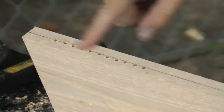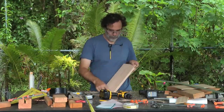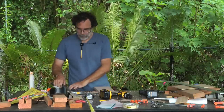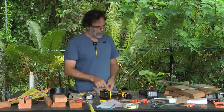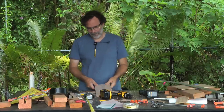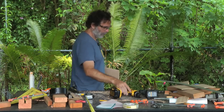So now we have all the holes drilled, and now we're ready to rip this. We're going to use a table saw. You could use a hand saw if you don't have a table saw and just cut it by hand along a line, but that's going to be really hard. So if you do have a table saw, you should use one, if you know how to use one safely.